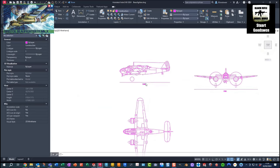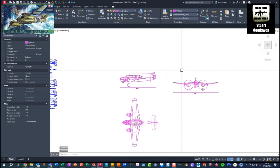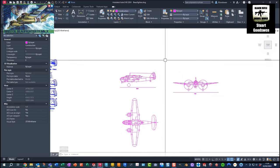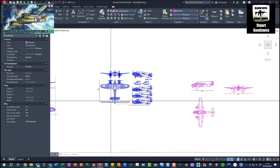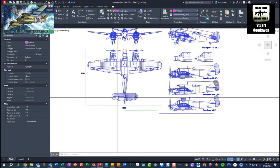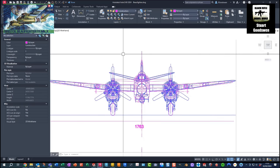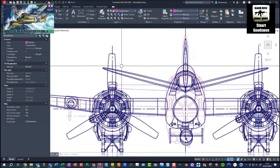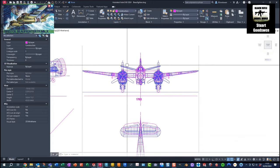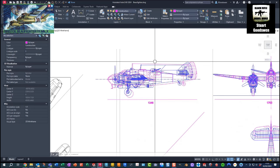I managed to scale the plans up to the known dimensions - you always have to be careful getting plans off the internet as they're usually of dubious provenance. Once scaled up, I traced the centerlines around the main areas such as the center of the fuselage, the nacelles, and prop shaft, and laid them on top of each other. There's only a couple of millimetres difference between the two, so I was quite pleased with how they scaled up. You can see the differences and also the similarities.